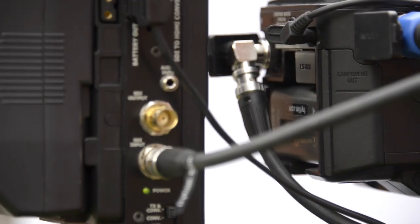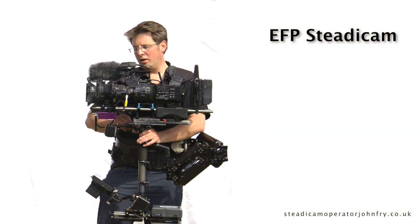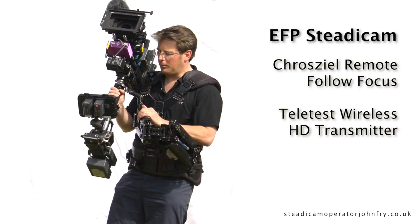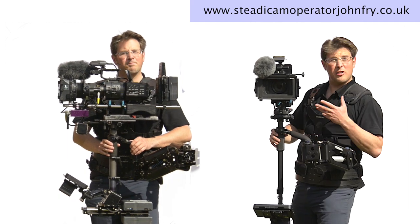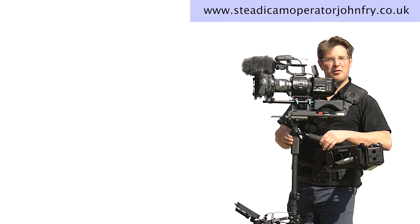That's the full 4K EFP setup with remote control lens, wireless transmitter, and of course the Odyssey 7 4K recorder down the bottom, which is really a nice monitor for me. So if you need a fully loaded 4K FS700, or perhaps a smaller, lighter, more budget-friendly option, we've got a Steadicam setup for you.